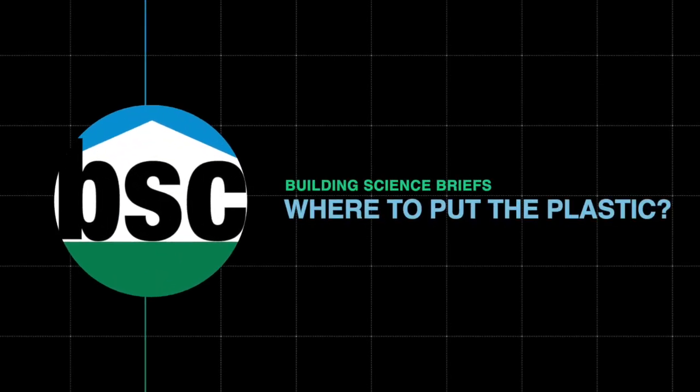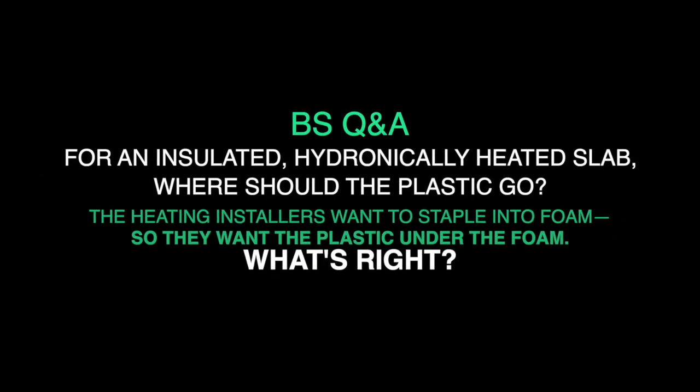Joe, can we go back to the basement radiant a minute? Yeah, ask away. Charlie asked a good question here: do you have a section with hydronic and insulation with the poly on top of the insulation? From a building perspective, the radiant guys like to staple the tubes to the insulation. So trying to understand how to execute this problem. That's real easy — have them staple through the poly to the foam.